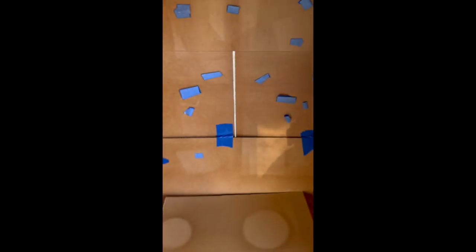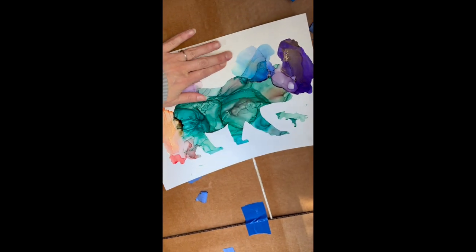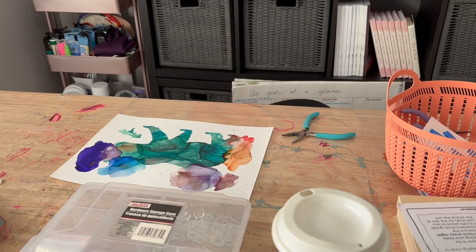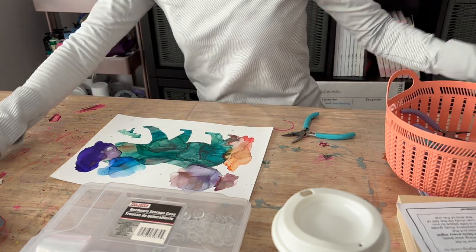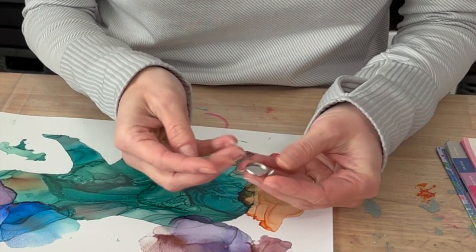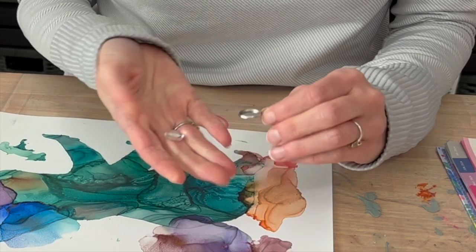Now I'm varnishing. I have a large box and I stick my artwork in it. I use Krylon Camar, two layers, and then I also do a UV coat. It's important to use UV protection so it doesn't yellow with time. Here I have my bezel and my cabochon — both 14 millimeters, as mentioned.